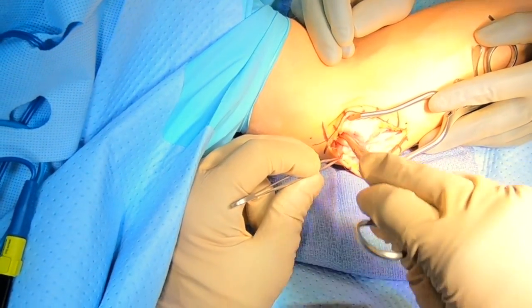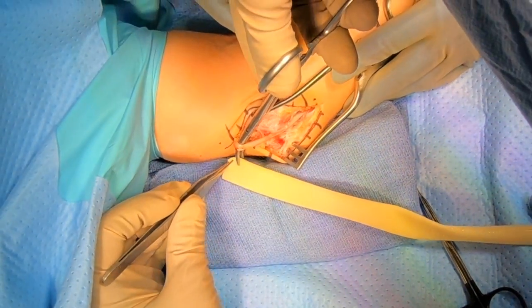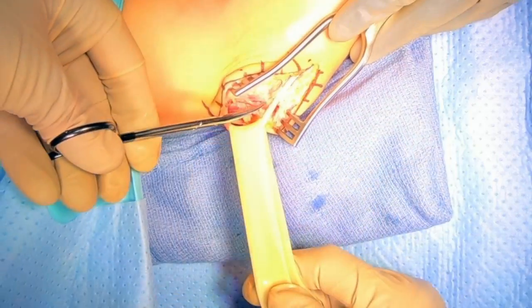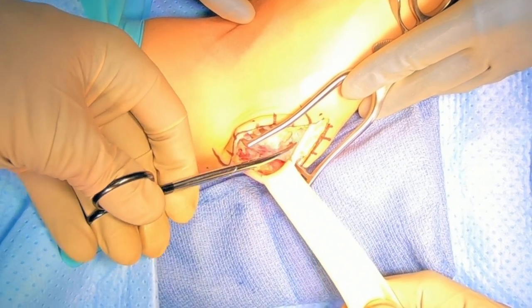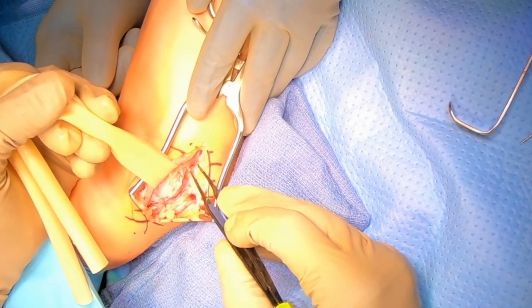We'll then use this clamp to pass what's called a Penrose drain. This is surgical tubing that is flexible to make sure that it doesn't injure the nerve. We'll pass this around the nerve and use this to manipulate the nerve to make sure we're not actually pulling on the nerve with any sharp instruments. You'll see me here carefully freeing the back side of the nerve, making sure that we can pull it out of harm's way.